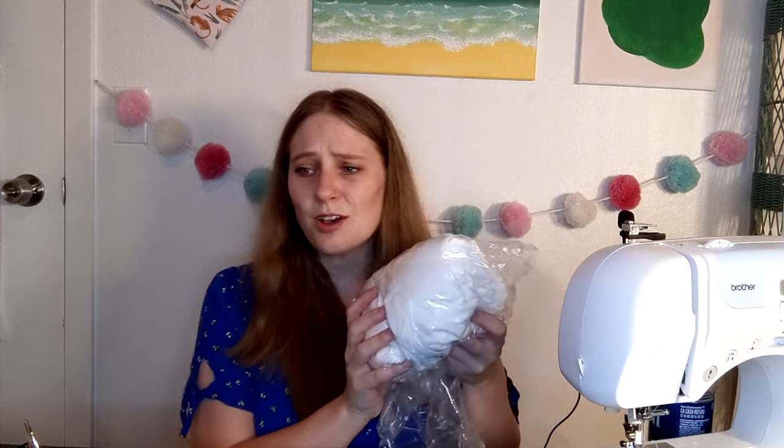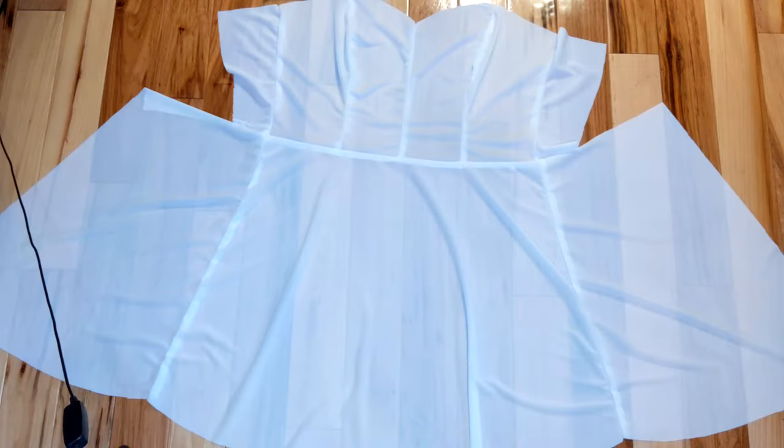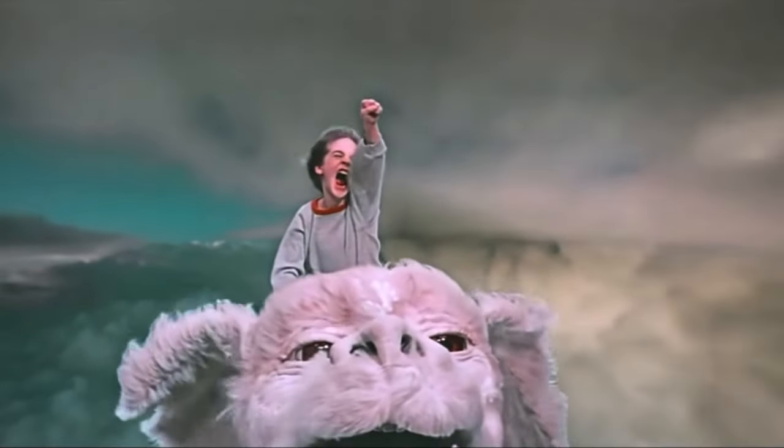Since this fabric is mostly white, I decided to line it. I have a ton of this stretchy, soft swimwear lining fabric, so I just used this. I cut out the lining and then attached all the lining pieces. I didn't film that part because it's going to be basically the same as assembling the dress, and I didn't want this video to become a never-ending story.